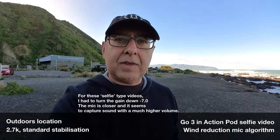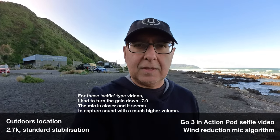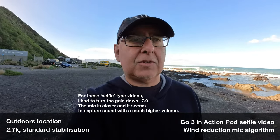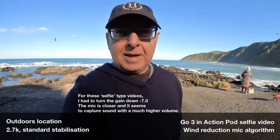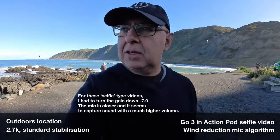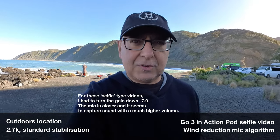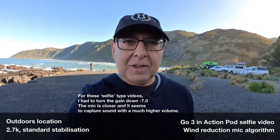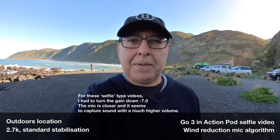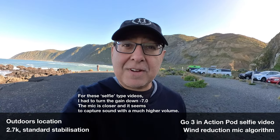This time I have the wind reduction algorithm on whilst I'm holding the camera inside the action pod, and I'm just talking and walking. I'll just spin around over here — you may still be able to hear seagulls and the seashore behind me. Not a lot of wind to hear, but there is a little light zephyr, which hopefully you'll be able to pick up or at least figure out how the algorithm is suppressing that.